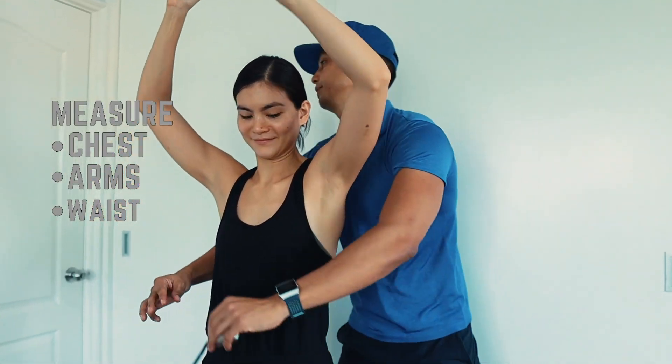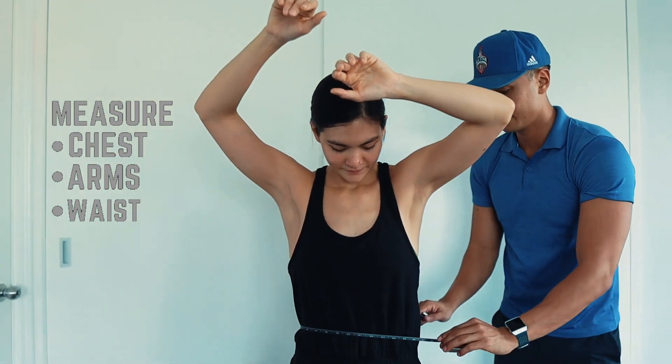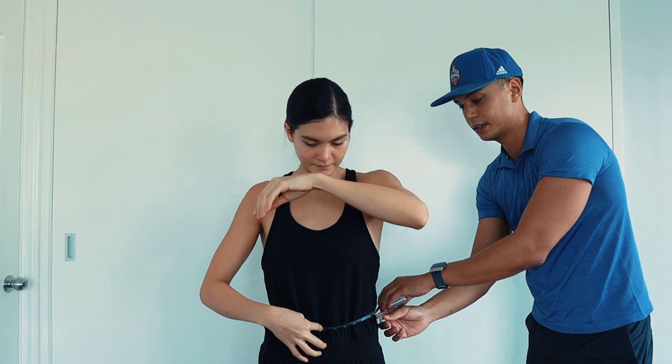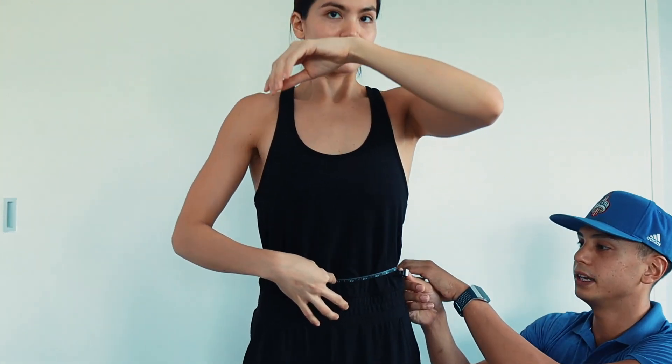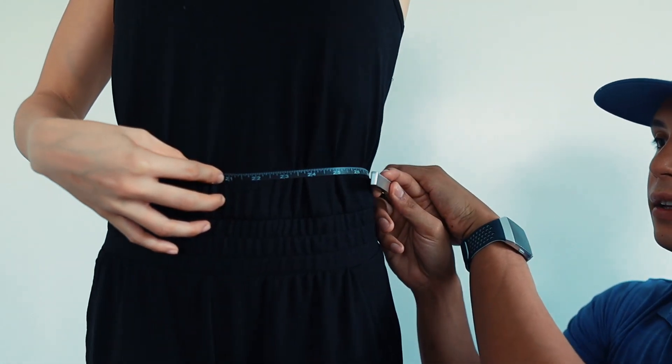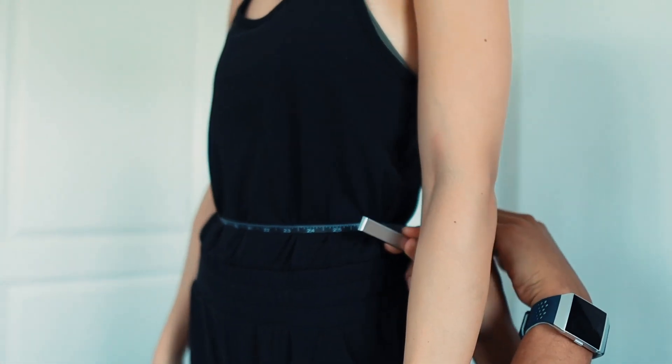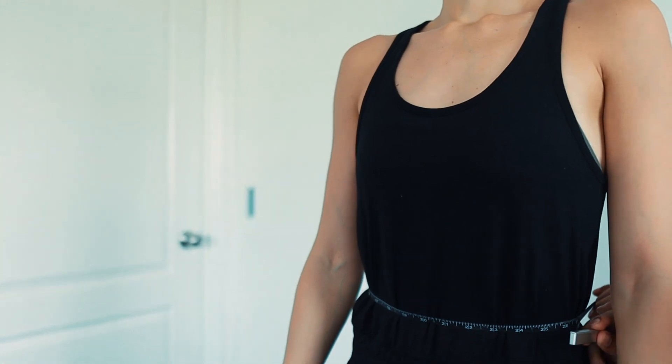Hands up for the waist. Place the tape at the belly button level, go to the side, then big inhale and exhale — arms down, relax. Do this a few times to get the reading at the exhale. Make sure they're not sucking in their gut.